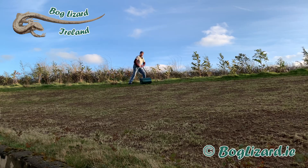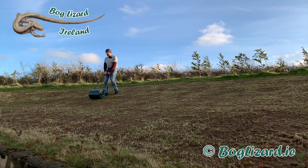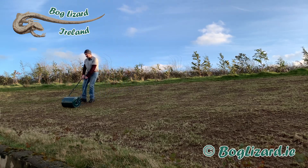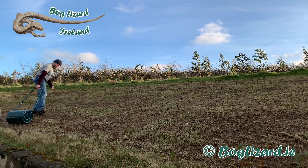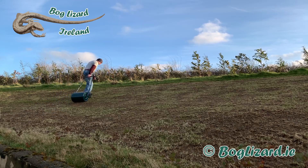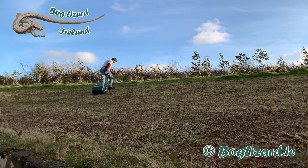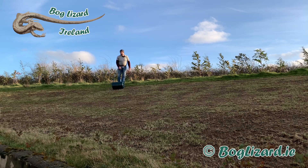Let's see how the roller gets on. This is a fairly steep slope — if you watch another video I made, I have got micro spikes on. Okay, I'm pretty happy with that.